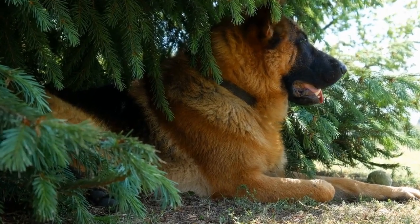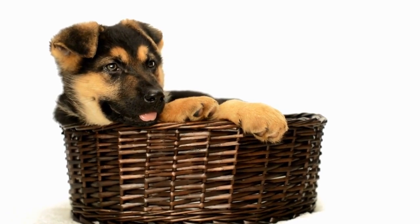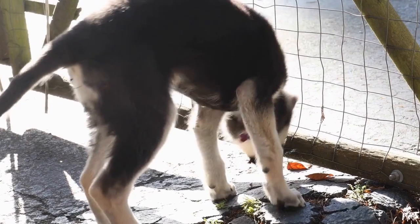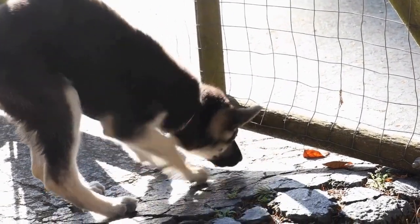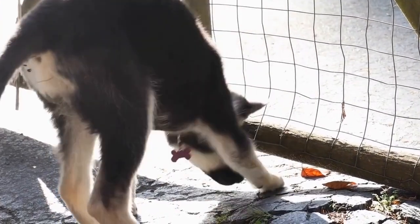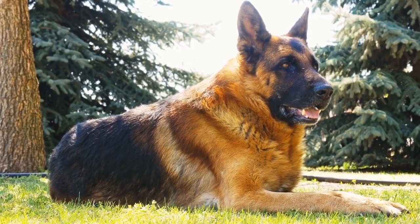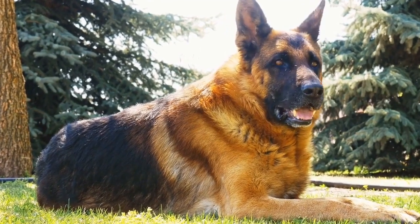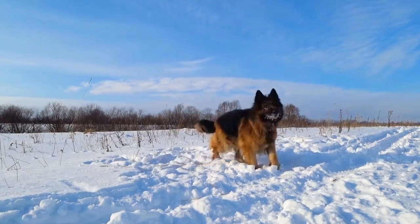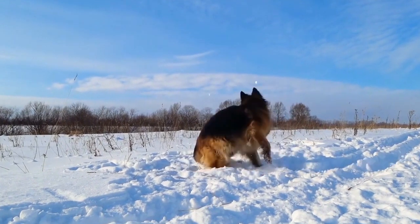Tug of War Toys. Tug of War is a fun and interactive game that German Shepherds thoroughly enjoy. However, it is crucial to provide them with safe and durable toys specifically designed for this activity. Using old fabric or ropes, you can make your own tug-of-war toy that can withstand the strength and energy of a German Shepherd. Remember to choose materials that are safe for your dog without any loose parts that they could swallow.